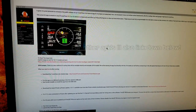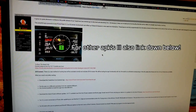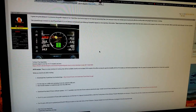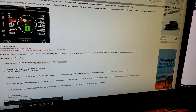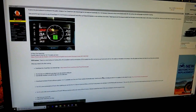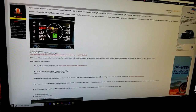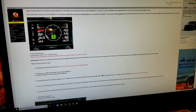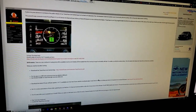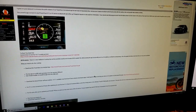Alright, so this is the website — it's on civicx.com, and this is the thread where I got my APK from. I'll go ahead and link this down below. All you're going to do is click on the link right here, download your APK to a flash drive, then plug that into your car and we'll keep going. This is also a really good read — I definitely recommend you read this article.